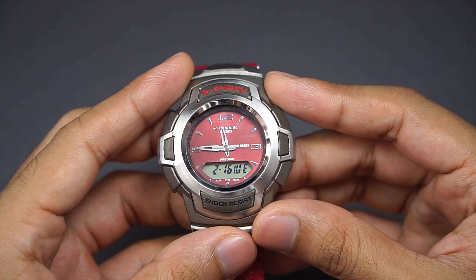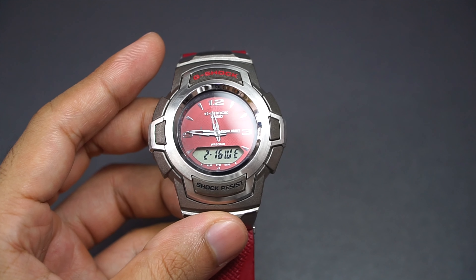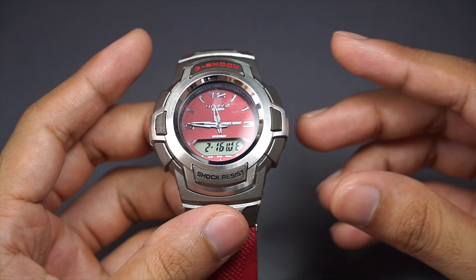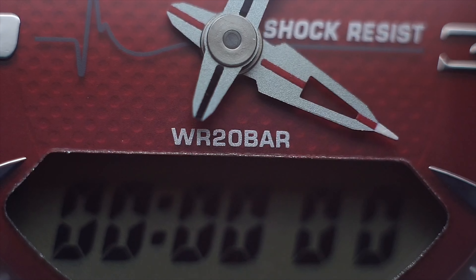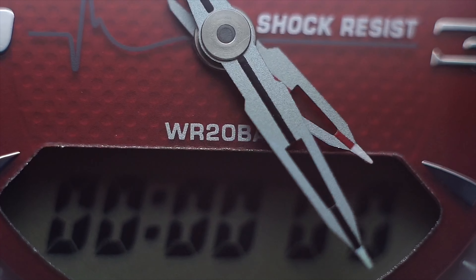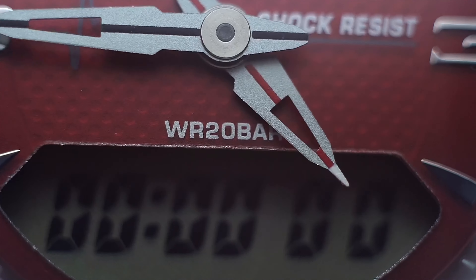How does it work? It works similarly to the G100 series watch, so if you own one of those you have a rough idea of how it operates. In home time mode it shows analog time — hour and minute, no second hand. The digital display shows day and date. Also, the tips of the hour and minute hands can glow in the dark, but it is really dim and useless, which is why it wasn't featured in the LED shots.